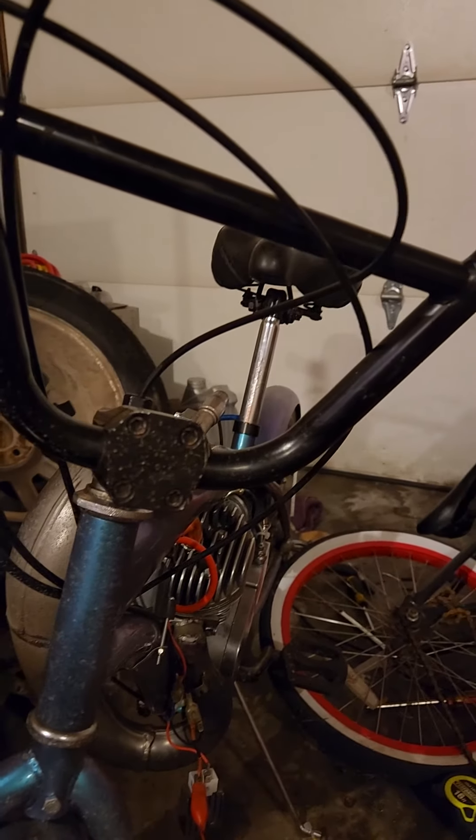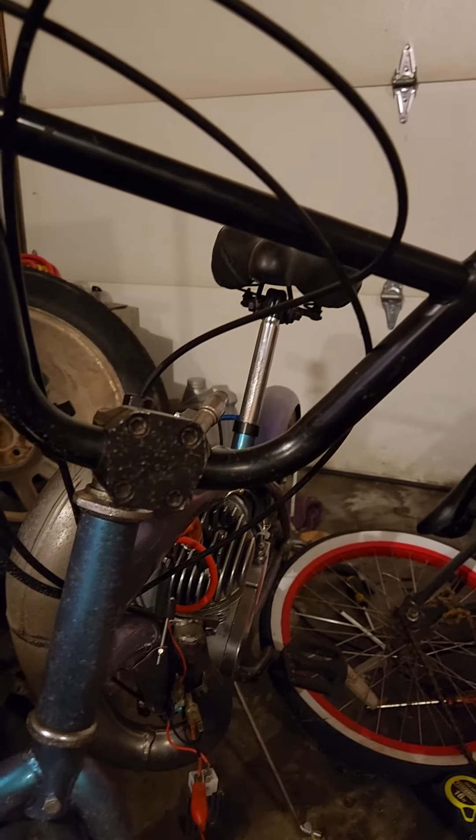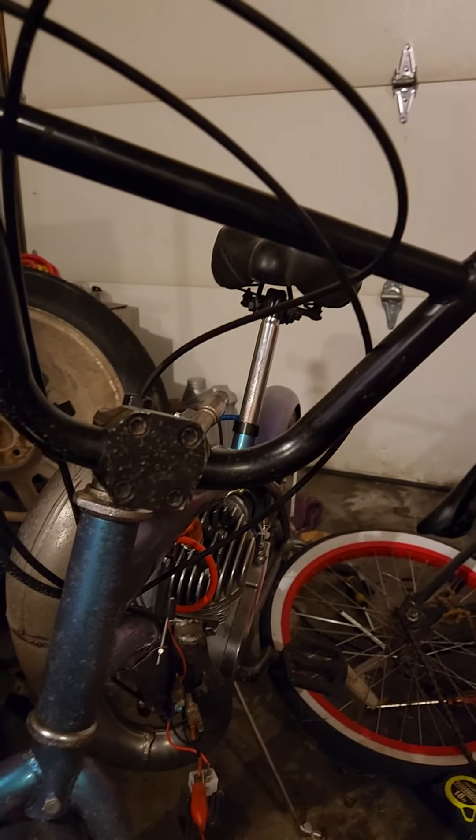What do you guys think — is that headlight too big? It's huge. I got it for free, sent to me for some reason. It still works after dropping it, but it's probably gonna be a little too big and heavy. Let me know what you think. Probably a no-go on the big headlight.